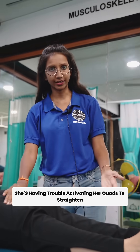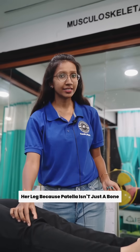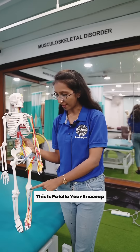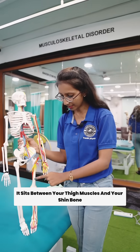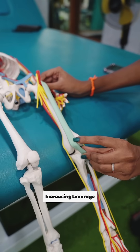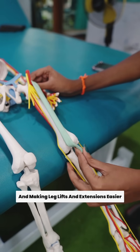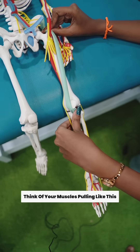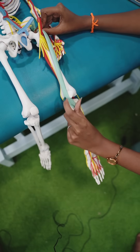She's having trouble activating her quads to straighten her leg, because the patella isn't just a bone — it's a pulley. This is the patella, your kneecap. It sits between your thigh muscles and your shin bone, redirecting muscle force like a pulley, increasing leverage and making leg lifts and extensions easier. Think of your muscles pulling like this — without this curve, the force goes flat and you struggle to lift or extend.